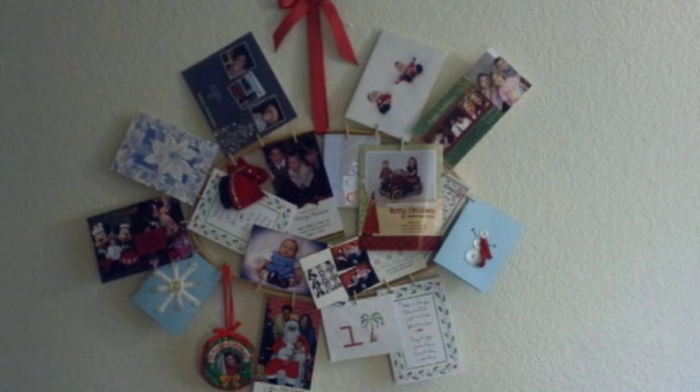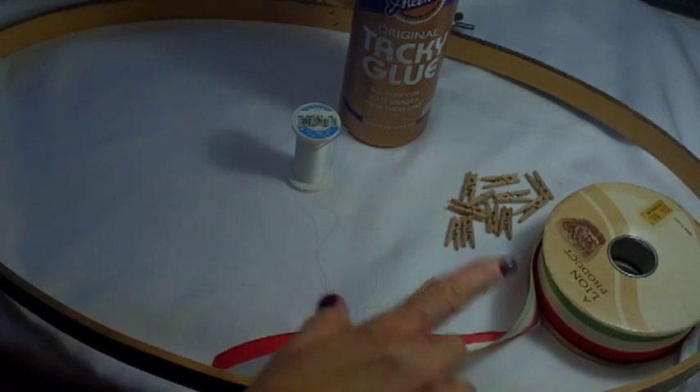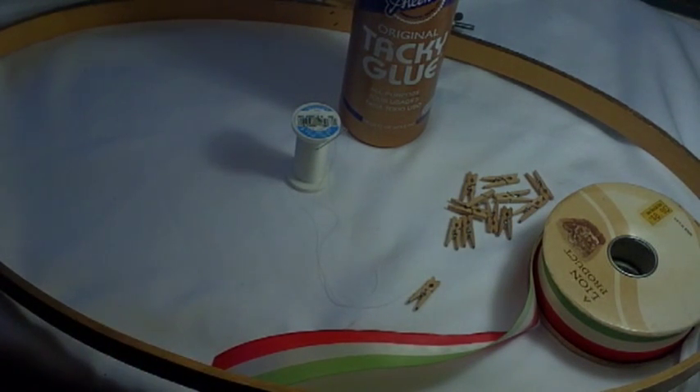They're really cute and really easy, so let's get started. What you will need for this project is a large embroidery hoop. I'm using an oval quilting hoop right here. I found this at the thrift store for 50 cents and I can find embroidery hoops at the thrift store all day long.